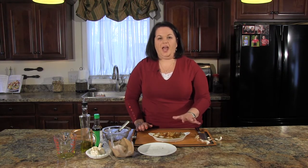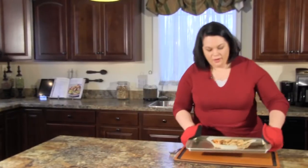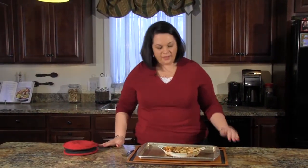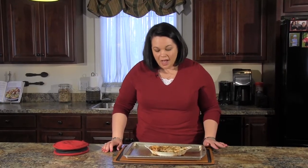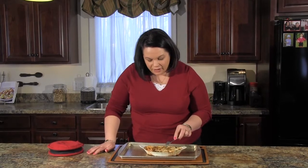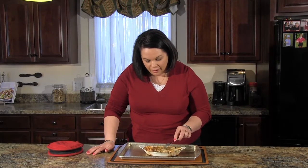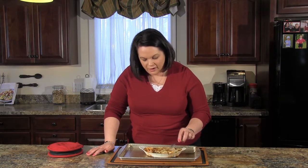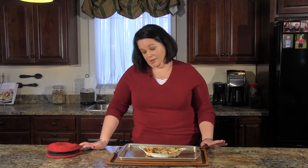We'll bake this in a 450-degree oven for about 15 to 20 minutes. Our fish is done — it was in the oven for about 15 minutes and it smells absolutely amazing. The fish is done when it starts flaking apart in the dish, and the scallops are perfectly tender. There you have it: simple soy ginger garlic fish, shrimp, and scallops in under half an hour.